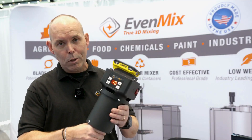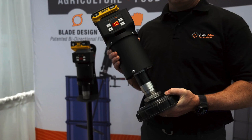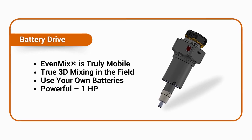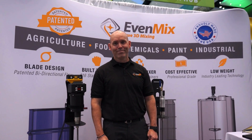Truly mobile — it only weighs about 14 pounds, so it's very easy to move around. If you're a chemical dealer, a co-op, or a distributor, this is very helpful for you to be able to send out with your salesman to the field to see the customers where they're at.